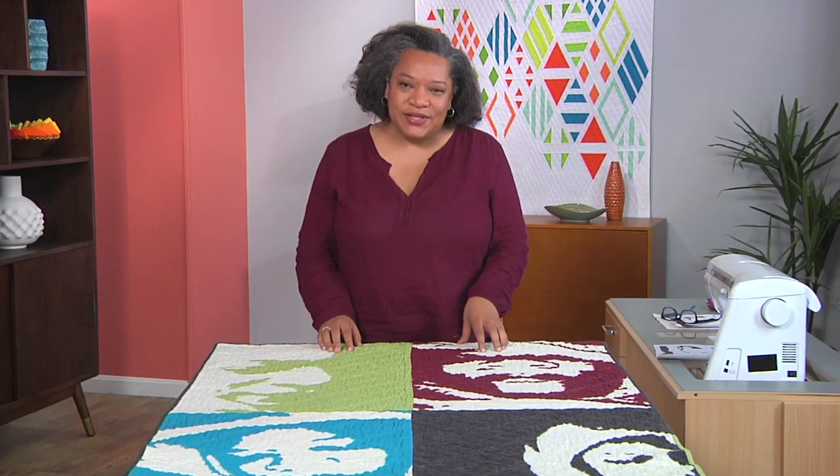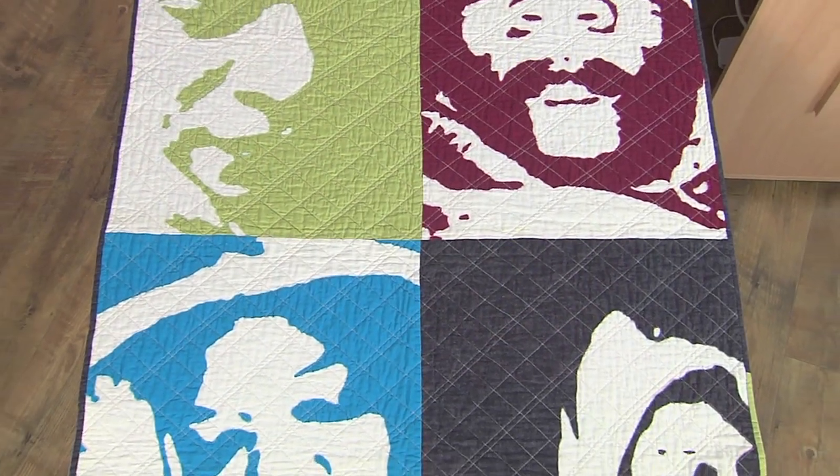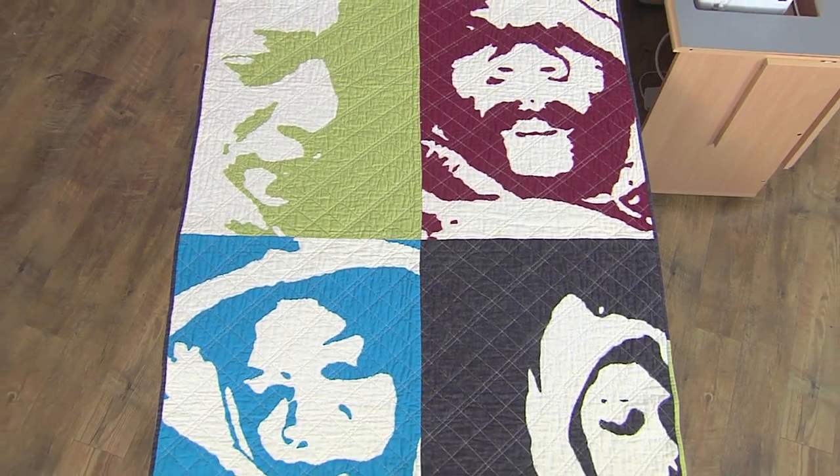I think it's very important that we try to express ourselves and achieve catharsis through our quilting. This is just one way that I do it — I hope you'll try some too.